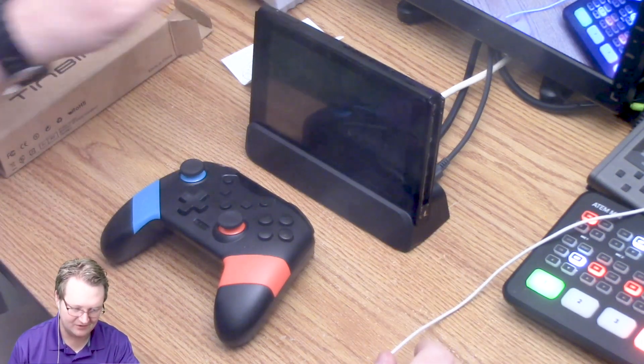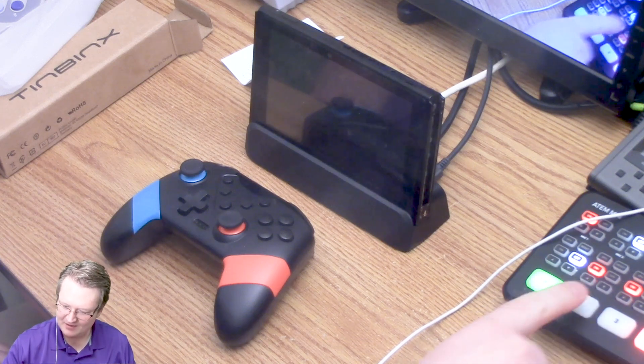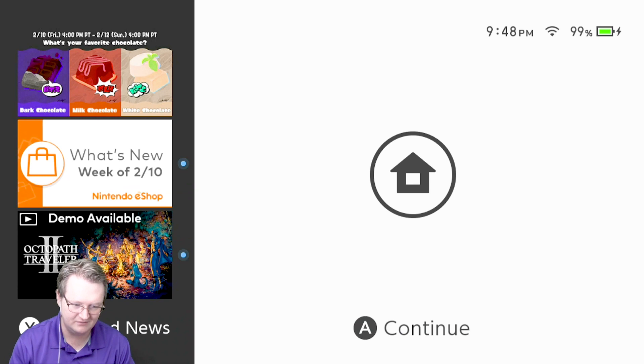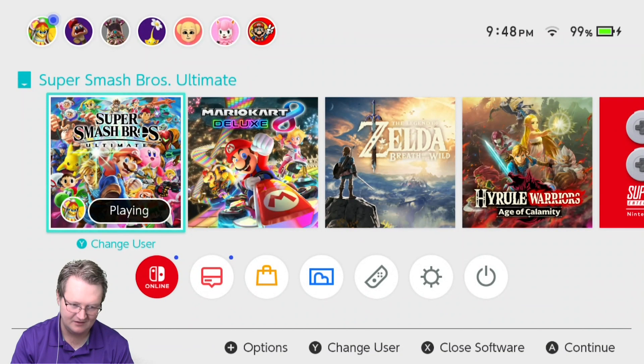Let's turn it on and see what we do. On the ATEM Mini I've got that set up as input two, so let's take to it. So far so good — sound's going through HDMI and that's a good thing. The instructions, as I was just looking at them, are in English for sure. It says it's a must for NS gamers — NS I guess meaning Nintendo Switch, but they don't want to get sued.